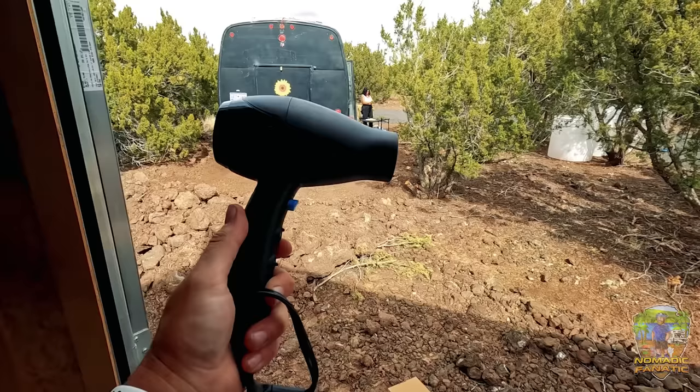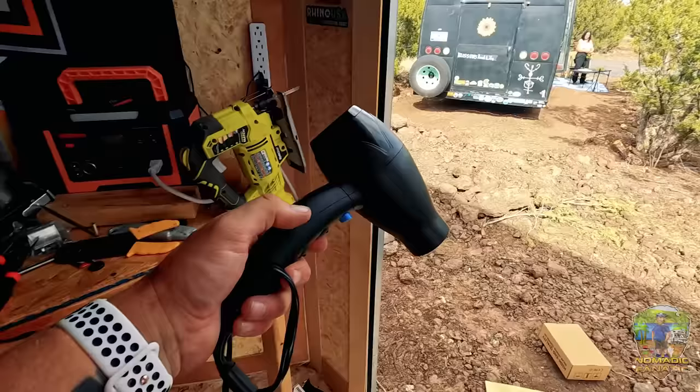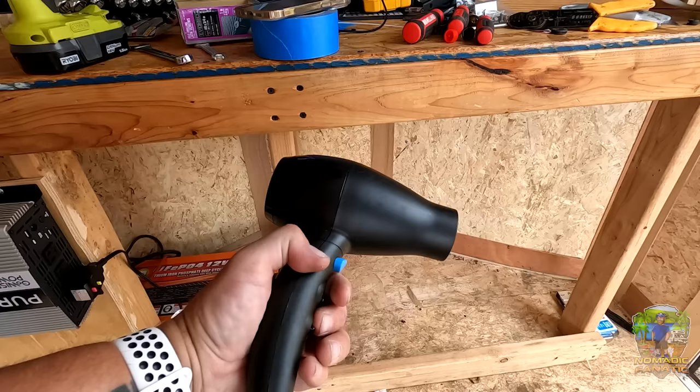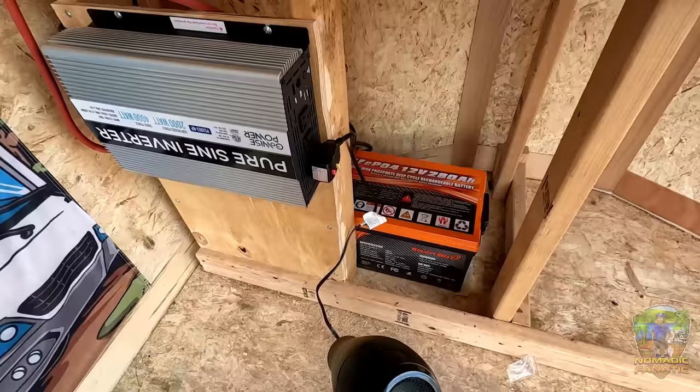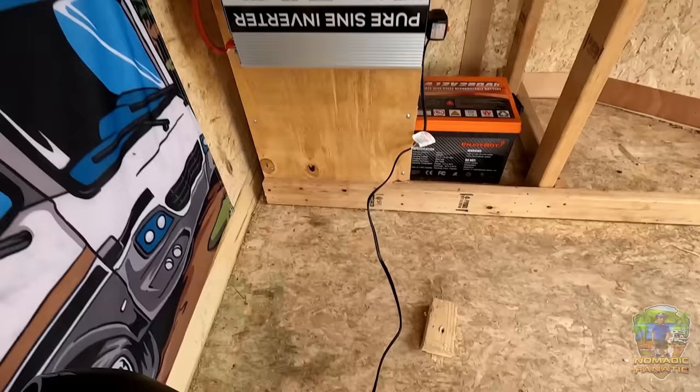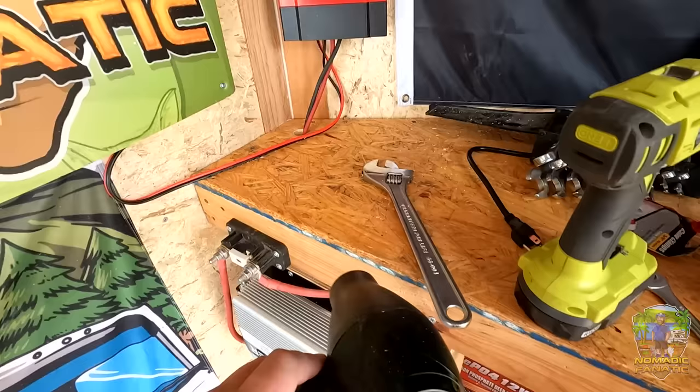Let's do a test. I borrowed Diana's hairdryer — thank you. It's a perfect little test because it'll pull 1,500 watts, even more when it starts up, and this inverter is rated for 4,000 watts peak surge. So let's plug her in. We got the green light for power — heck yeah! Look, we can blow all the dust away with the hairdryer — that's perfect, what a perfect use for that. Get all that out of there. Looking good, working really well.